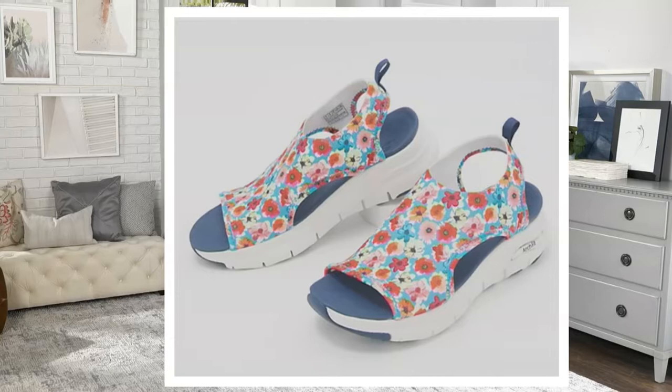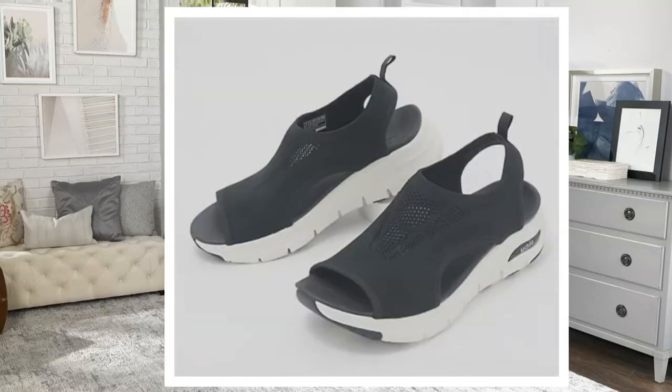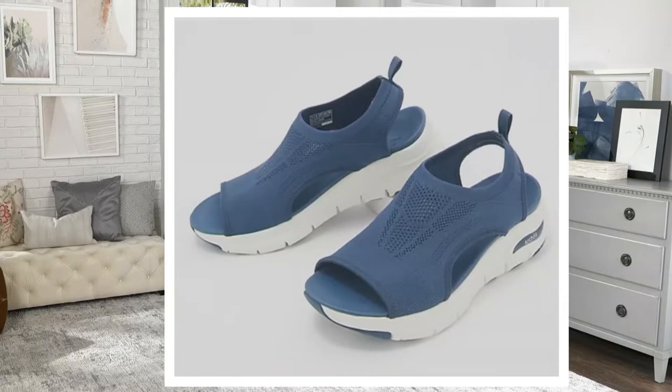So this one's called the taupe multi. Then on .com we have the blue multi right there. We have the solid navy and the solid black. The black and the navy solids are super limited — we have about a handful left to go around in either one of those.